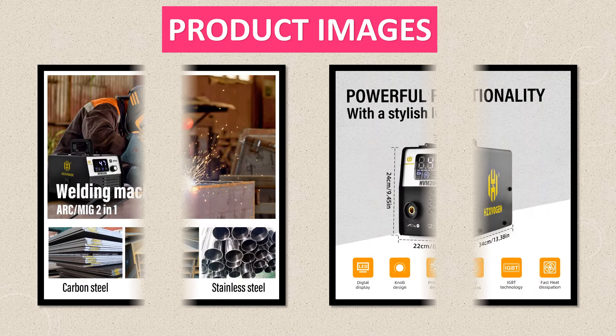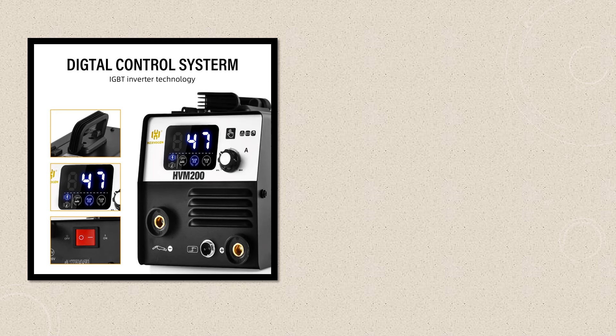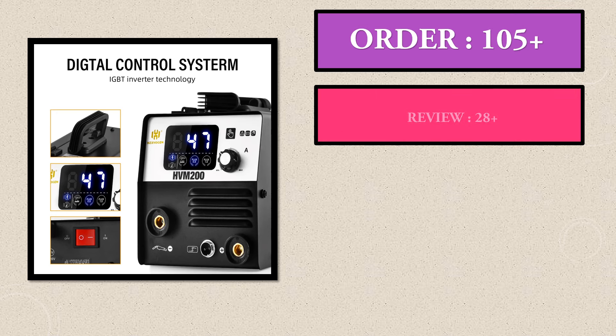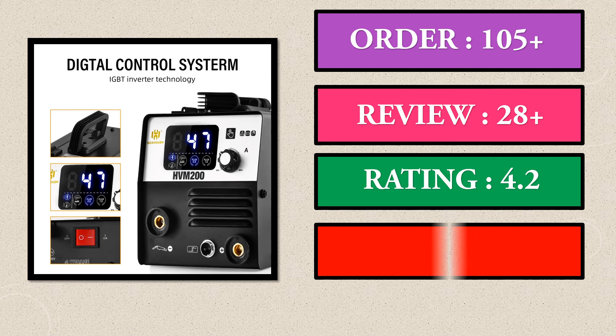Product images, order, review, rating, and price are shown on screen.